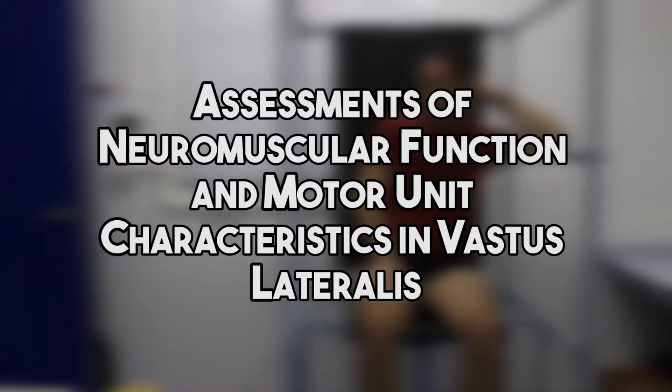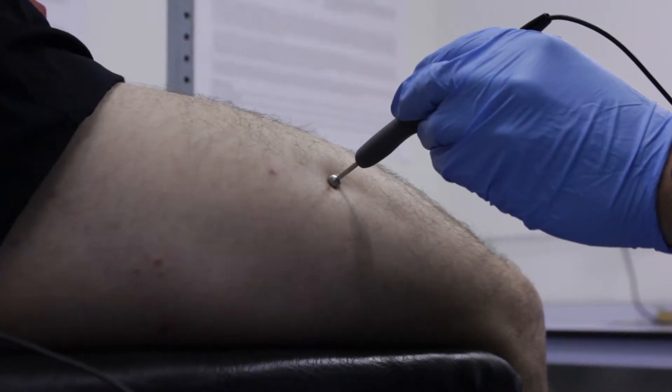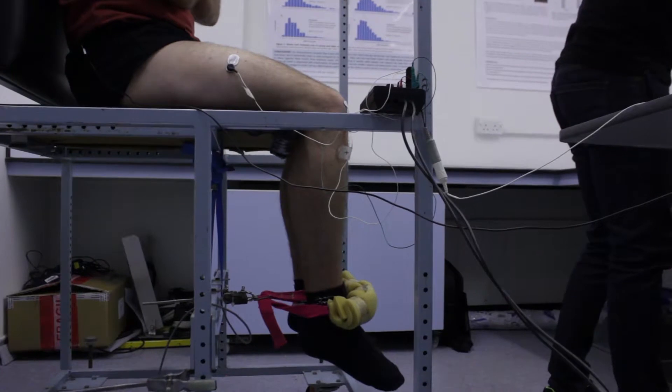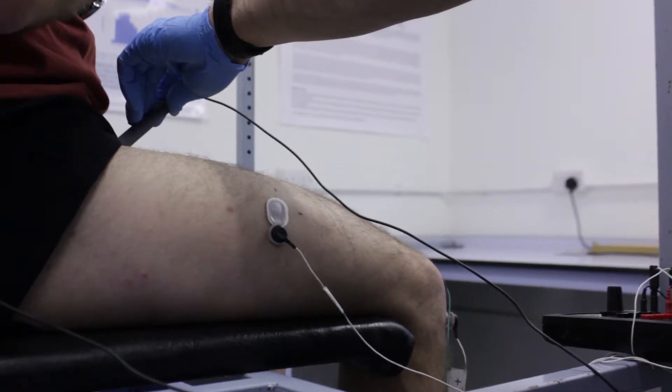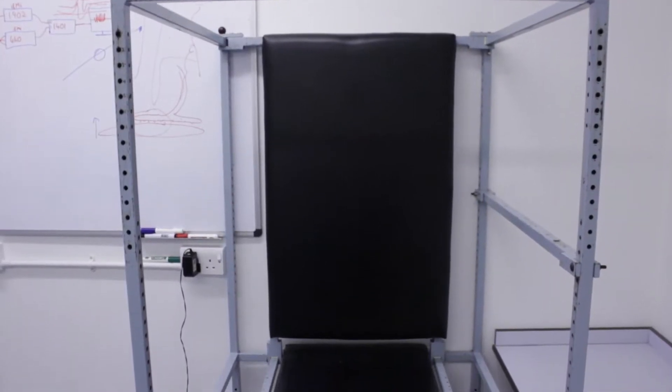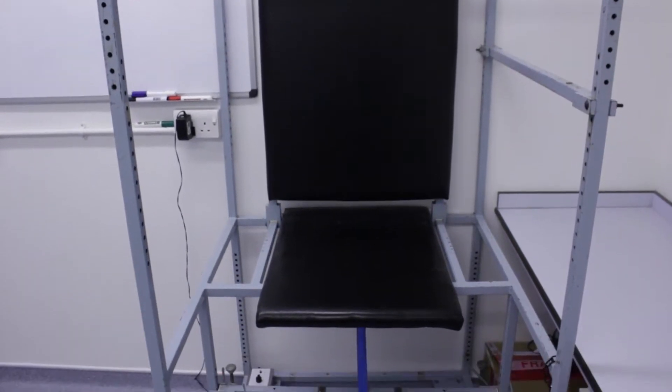Assessments of Neuromuscular Function and Motor Unit Characteristics in Vastus Lateralis. We'll take a look at some of the standard tests used to measure leg strength. Our volunteer will sit upright in a sturdy chair with the knee angle fixed at around 90 degrees flexion and the ankle fastened securely to the force transducer.